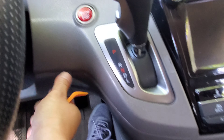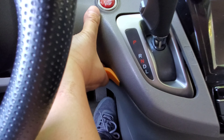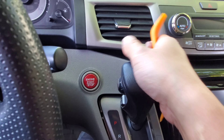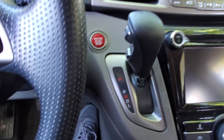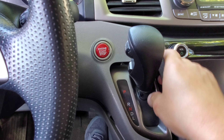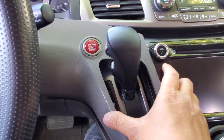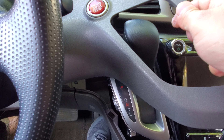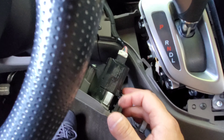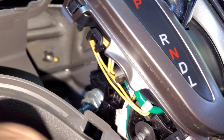Just grab it with your finger or use a pry tool and kind of guide it up. Basically that's loose — just like that. All right, so we're gonna slide this over the shifter just like this and let it hang like this. We don't really have to unplug this.